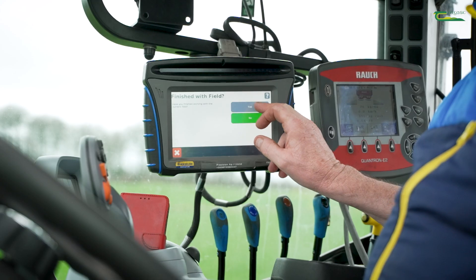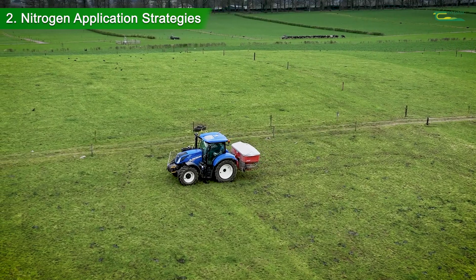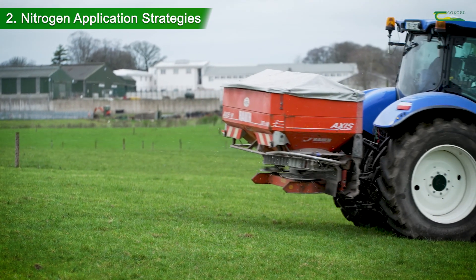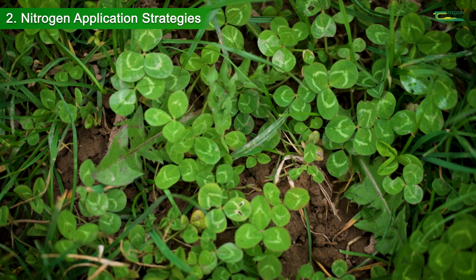The second topic I want to talk about is nitrogen application strategies. When reducing nitrogen fertilizer, it is important to do so only when there is sufficient sward clover content in the paddock, and this should be greater than 20%, to ensure there is no loss in total dry matter production.